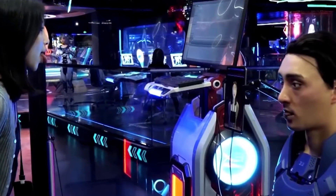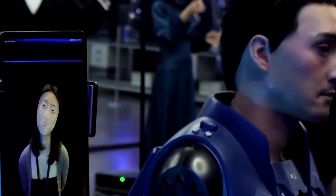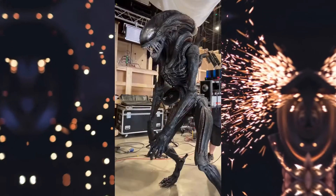In this video, we want to explain the difference between animatronics and robotics so that you never come to confuse robotics and animatronics again.